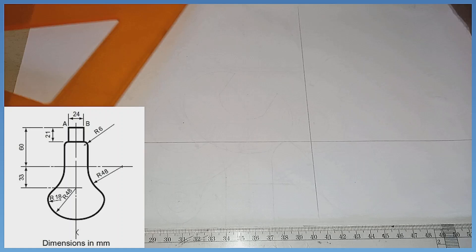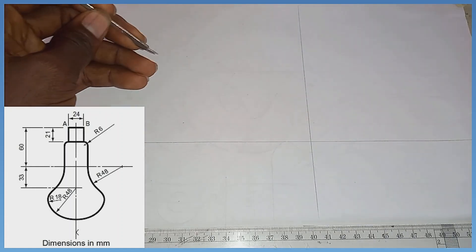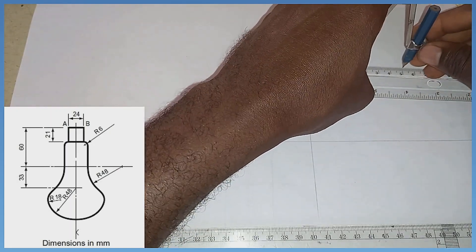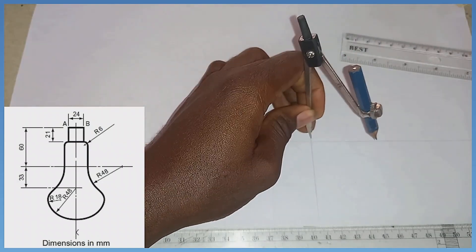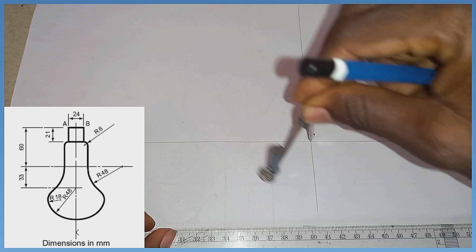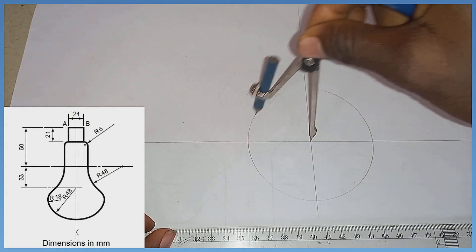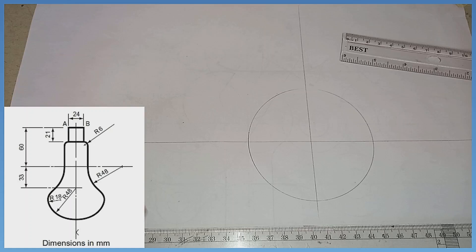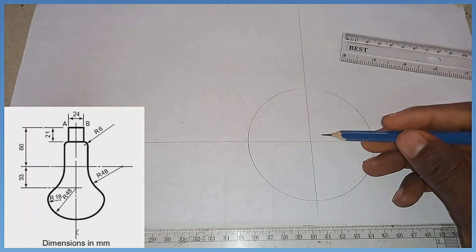After doing that, I'm going to pick my compass and measure radius 48. With radius 48, sitting at this midpoint, I'm going to provide a circle. I'm going to draw this circle with a thin line first, as you can see on the screen.